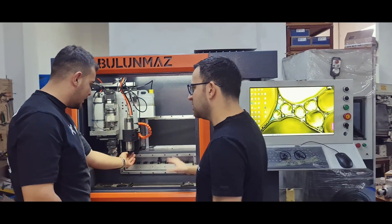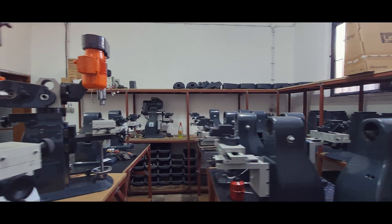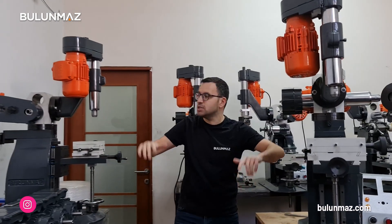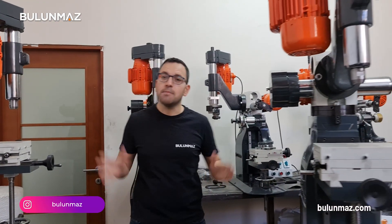Let's get started. Hi everyone, welcome to Bulunmaz Machine Factory. Today we are in the Asian side of Istanbul. We are in the production plant of our mechanical and CNC machines. And I'm going to introduce you to our mechanical machines assembly line today.